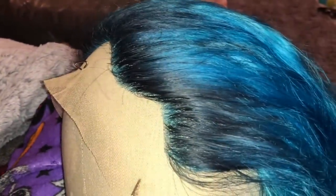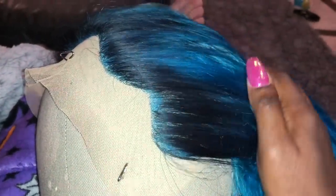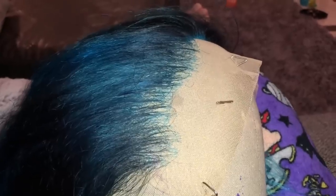Alright, so I made the full unit. Right here I'm showing you what it looks like on top before I plucked the hair. I did go back in and do a little bit of darker dyeing on the root area because I didn't like how light it was — I like to have darker roots. And this side I'm showing you after I've plucked it. It looks so natural and so beautiful.